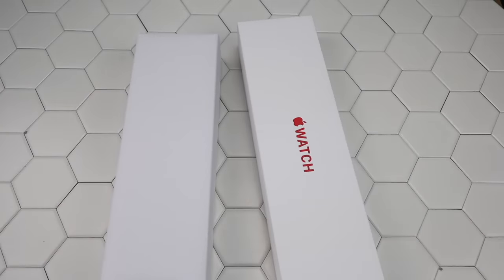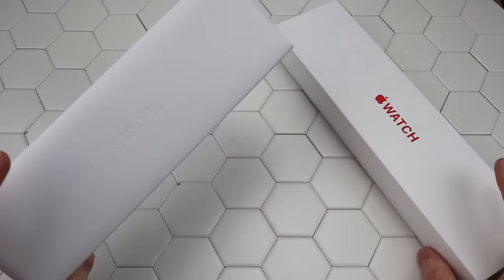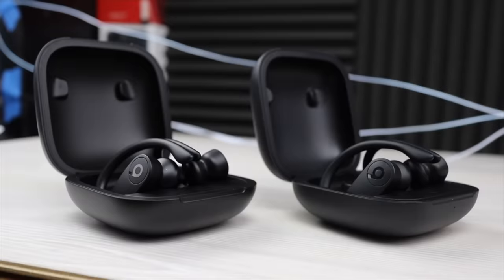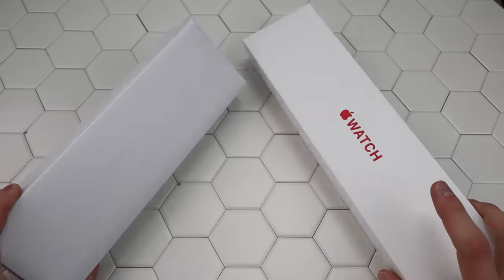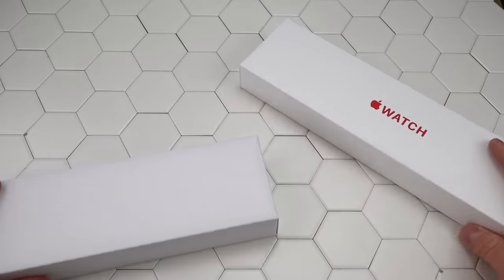Hey, what is up YouTube? Welcome to the custom of interest. Today I'll be comparing a real Apple Watch Series 6 to a clone Apple Watch Series 6. Thank you so much for clicking on this video. Help me out in the YouTube algorithm and like this video and watch all the way through to the end. Let's begin.